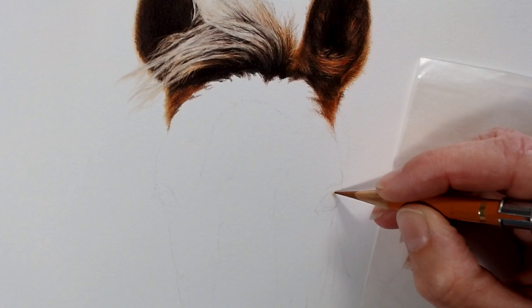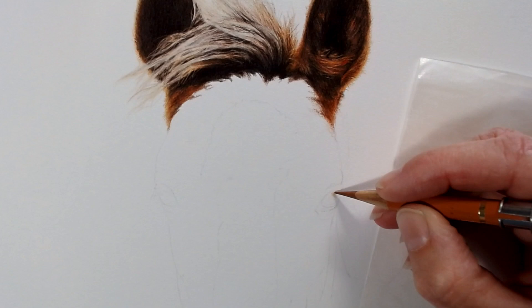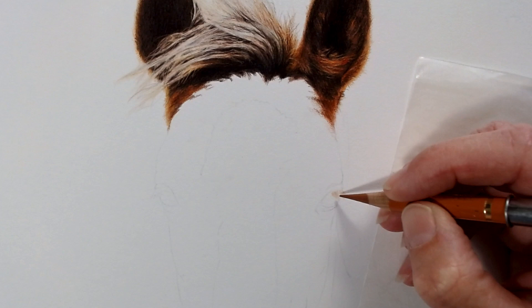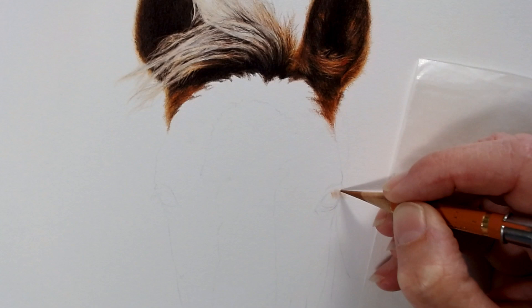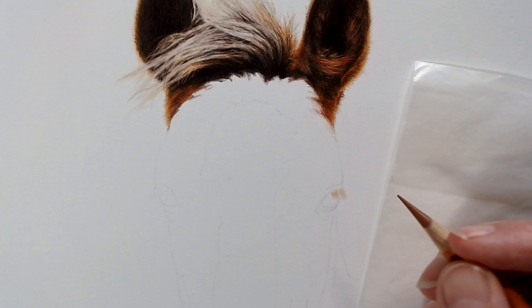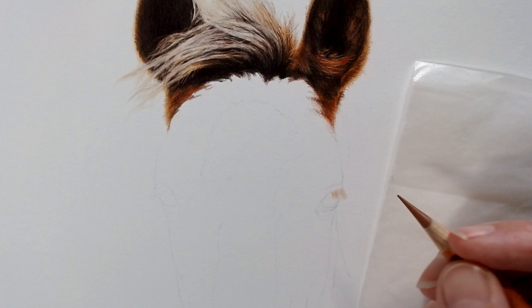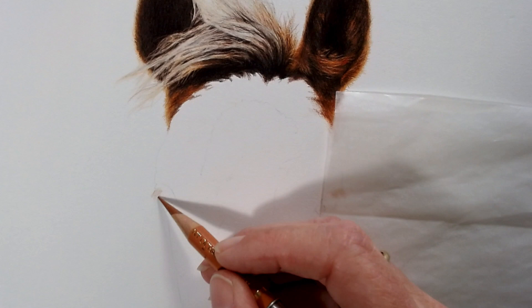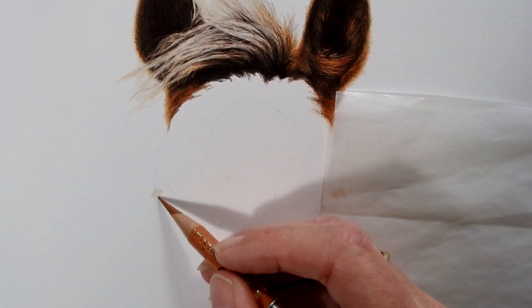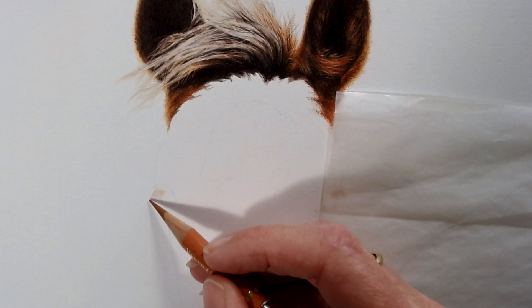I'm going to start on this little guy's eyes. We're on Strathmore 400 series vellum, so the idea is that we work from the lighter colors towards the darker colors — there is a little bit of flexibility with this, but mainly that's going to be the way I work. I'm just setting down his eyelashes to get those in place before I add any darker colors, and the same on his other eye. With colored pencil you want to build the layers very gradually, so just really light pressure in the direction of the hairs. Hair tapers at the end, so you just want to lift your pencil off your paper as it gets to the end to get a natural looking effect.